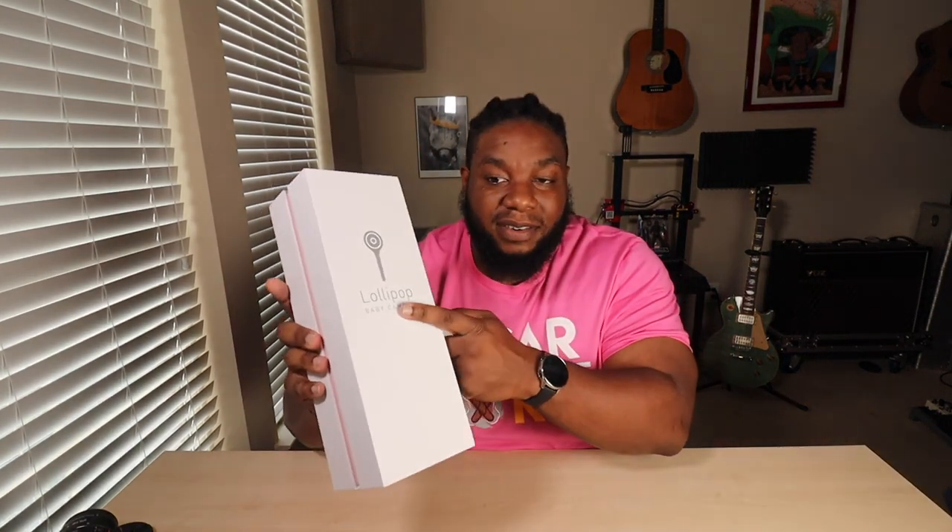That's going to be it for the video. If you're in the market for a baby monitor, look no further — this is the one for you, the Lollipop baby monitor. If you found this video funny, entertaining, or informative, take the time right now to smash that like button, subscribe, and hit that bell so you're notified every time I release a new video. I'm Eric Lee, you're watching 31 Accountant — we out.